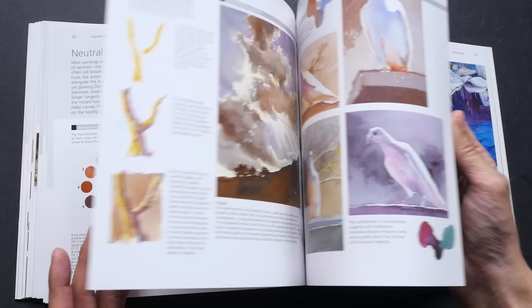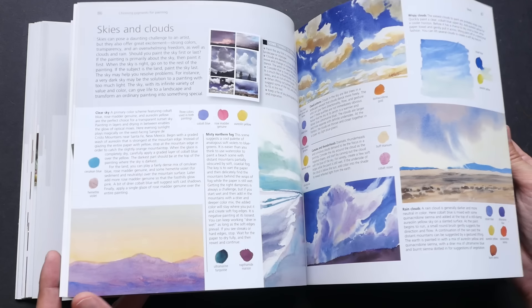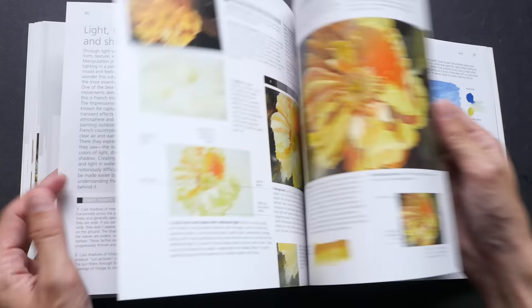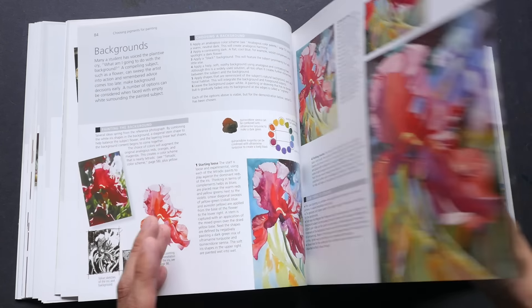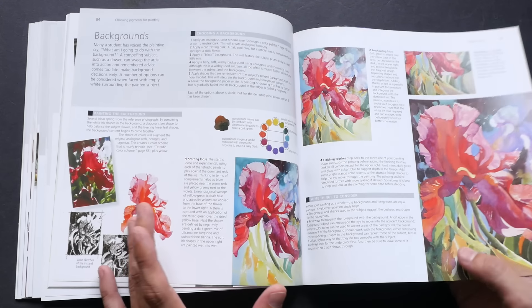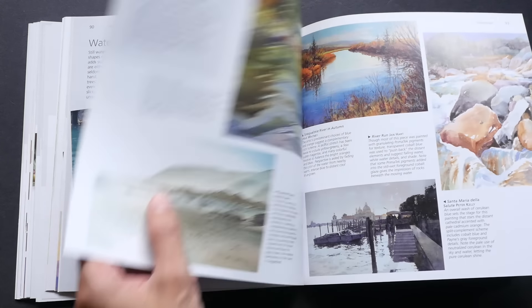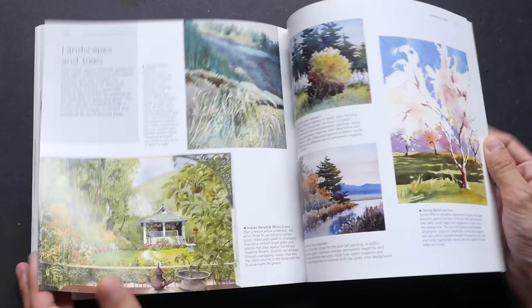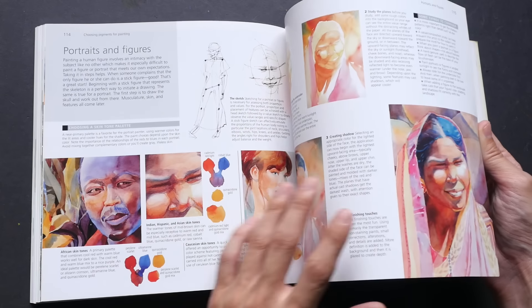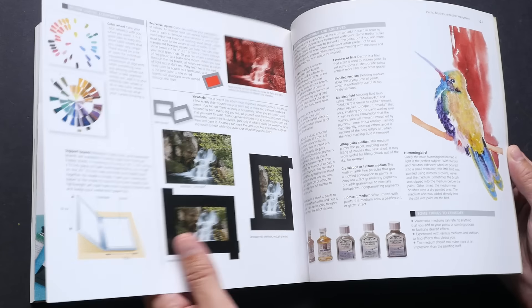The last section on choosing pigments covers how to pick pigments based on subject matter — for example, what colors to use for flowers, or which blues to choose for skies. It includes specific examples for waterscapes, buildings, flowers, animals, landscapes, trees, and portraits, plus a brief section on equipment.